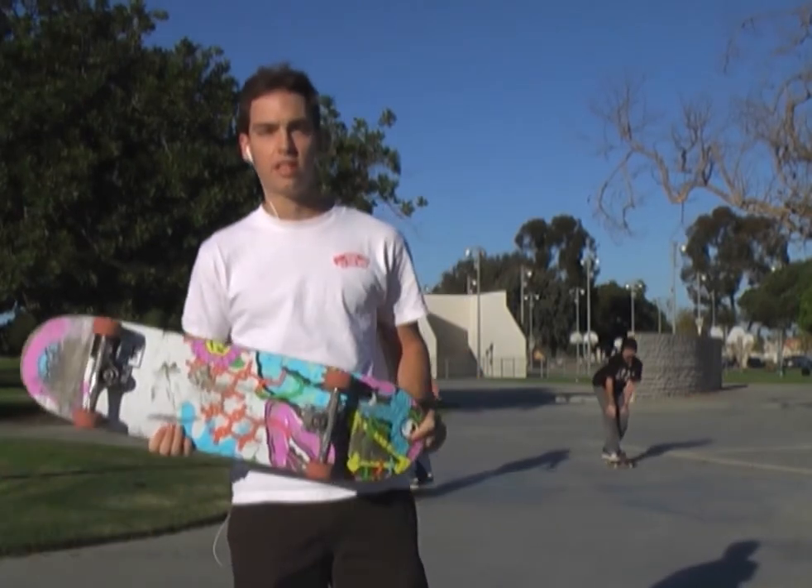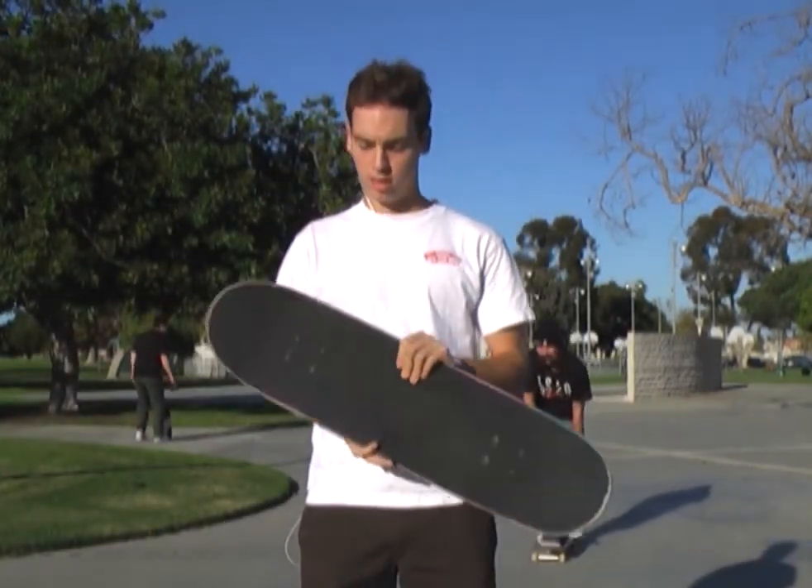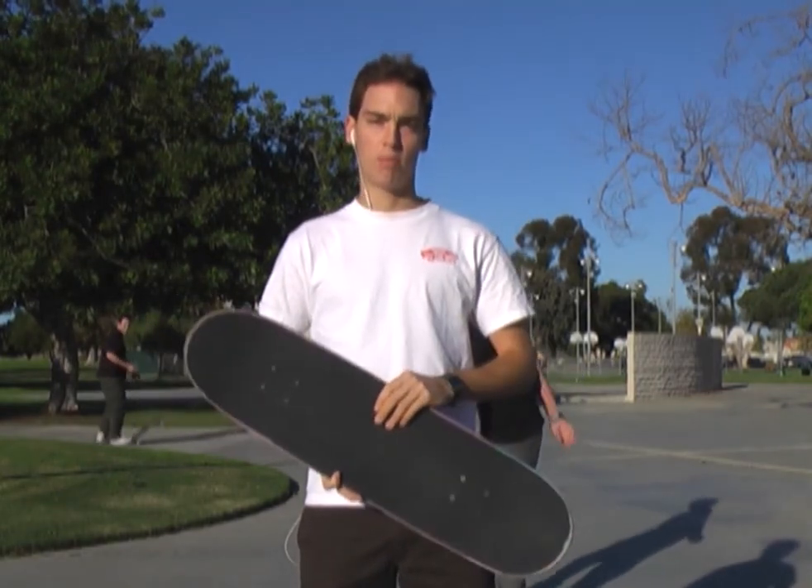Alright, what's up? This is a bit of a review video on this DKL Skate Grip. DKL Skate Grip is basically an alternative to regular skateboarding grip tape.